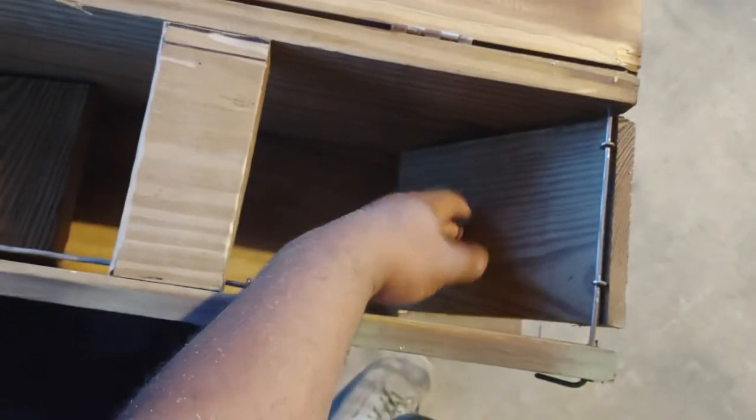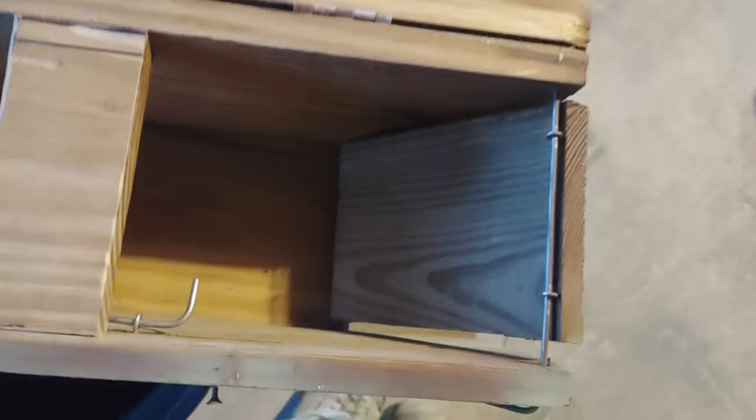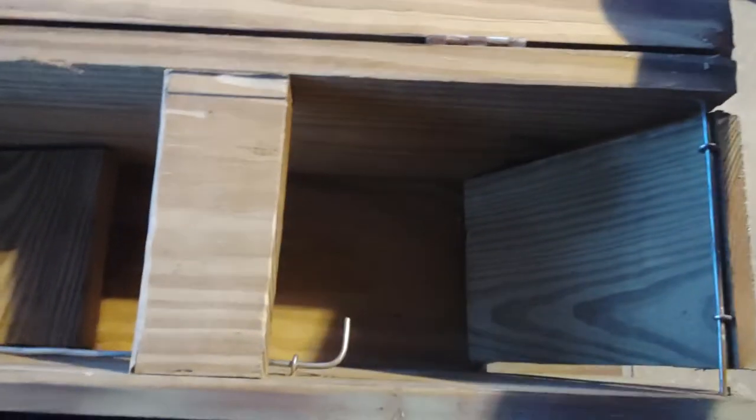Ta-da! These are colony doors, so the more the animal fights against it, the more it can't get out. I've seen other versions where they put a nail through here so the nail drops in and something can't come in and get the animal, but this is just one I made real quick.